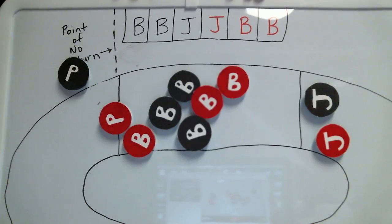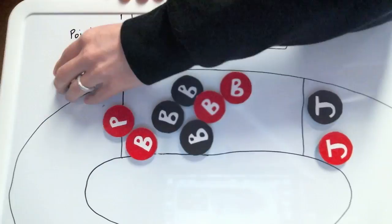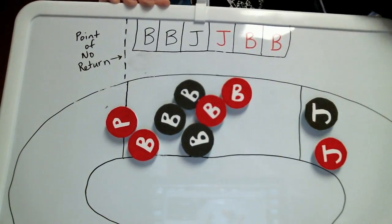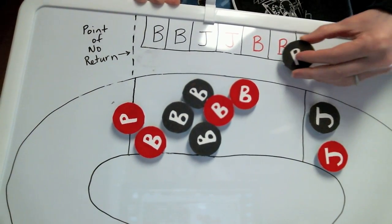The reason this happened is because you always have to skate counter-clockwise to enter the penalty box. So what you should have done was left the track, skated all the way around the outside in a counter-clockwise direction, and entered the penalty box over here. Also keep in mind there's a point of no return. If you pass this point of no return on your way to the penalty box, you have to skate all the way around again in a counter-clockwise direction before you can enter.